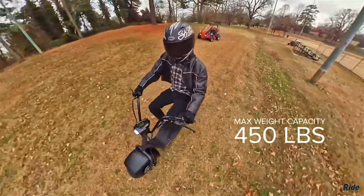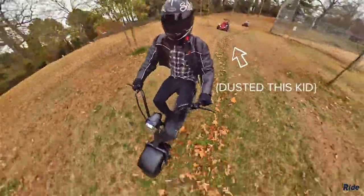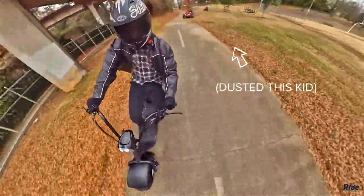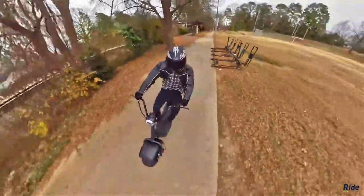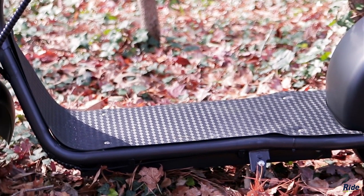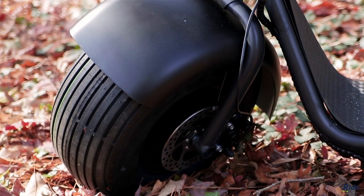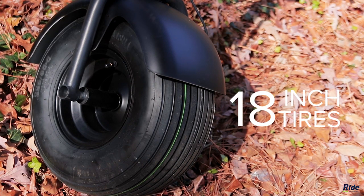Boasting almost three full horsepower, this scooter can tackle any terrain. A bunch of scooter manufacturers feature suspension systems to help with bumpy or hilly terrain, but this one right here doesn't need any help. Check out these massive 18-inch tires — they weren't playing around when they advertised fat tires. They're nine and a half inches across.